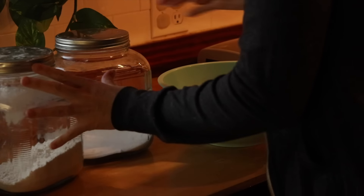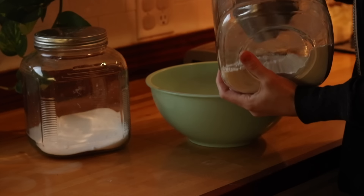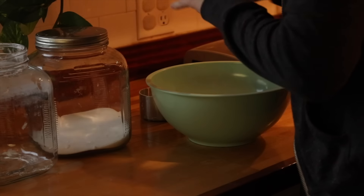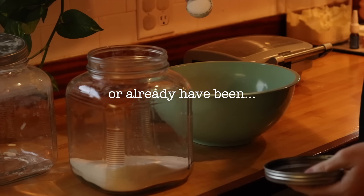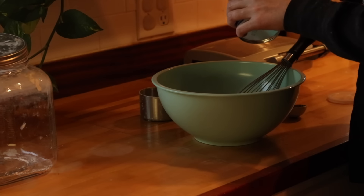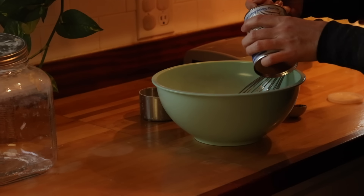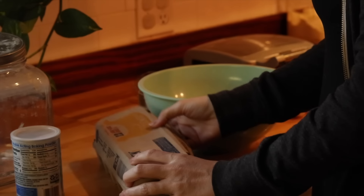Hey friend, welcome back. It's Lauren with Rustic Honey. And today, if you can believe it, it's November. Since this video is airing on November 1st, we're all going to be inundated with all of the holiday things, even though yesterday was just Halloween. Happy All Saints Day, by the way. As we're turning the corner and getting closer to those holidays, I thought it would be a good day to sit down and do some intentional planning for the holiday season, get ahead on some of our systems. I'll walk you through what I'm going to do to plan for the upcoming season.